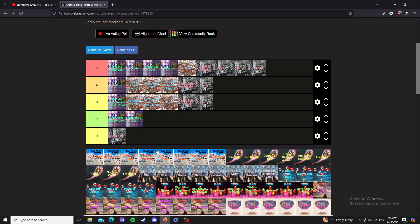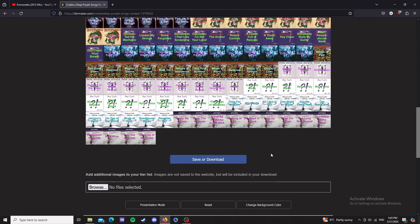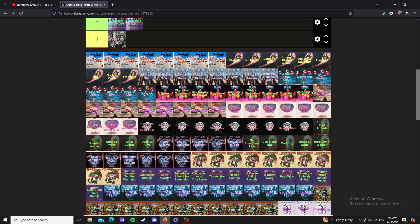There is one track not on here unfortunately — probably my favorite track from these guys from the Mark 1 lineup. I don't know how to say it but it would be S tier as well. There's the tier list. I might make more tier lists in the future — probably. I might do the rest of these lineups, but just look at all of them.